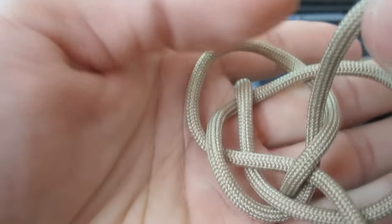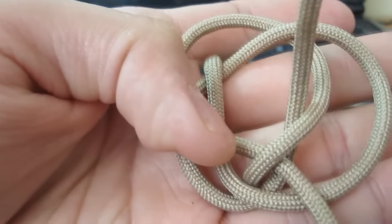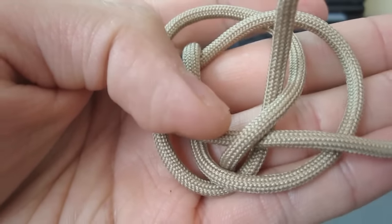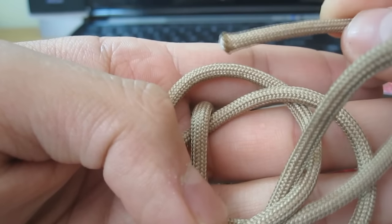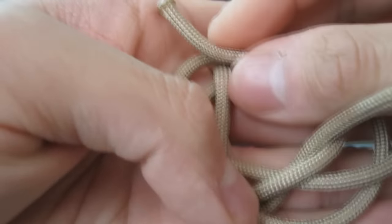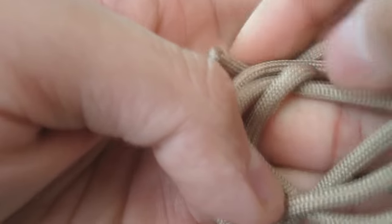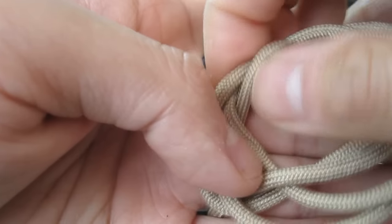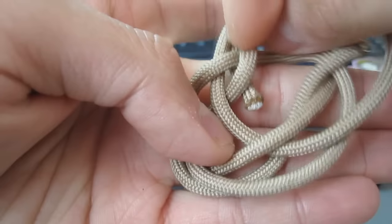Just hold that there. Now I'm going to do the same thing with this strand here — bring it over here and put it through the center. I hope you can see that.